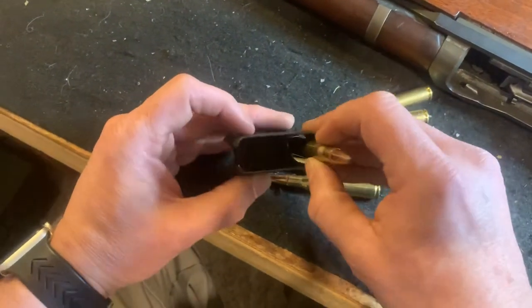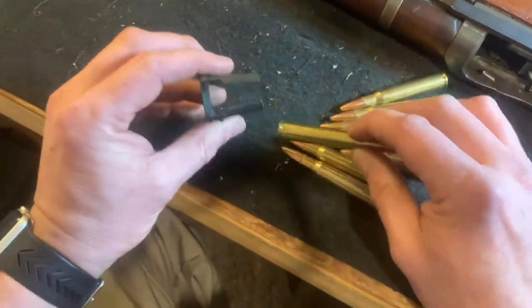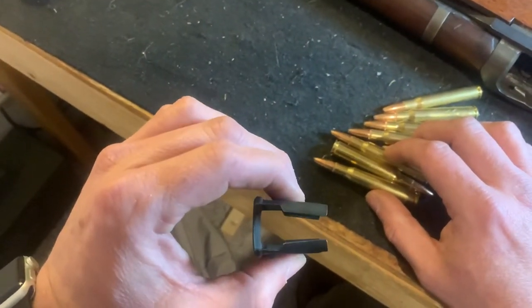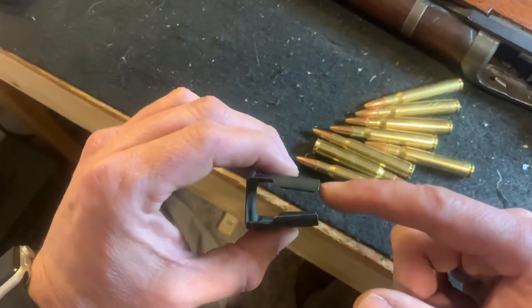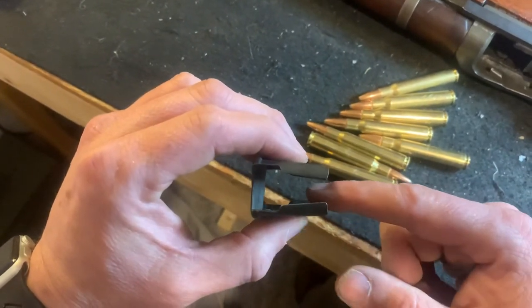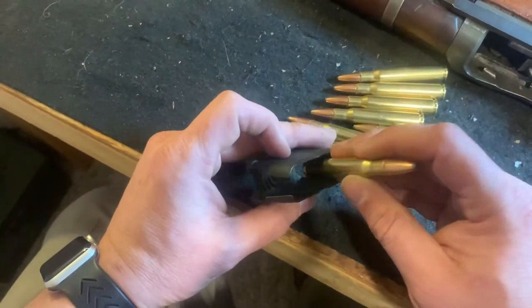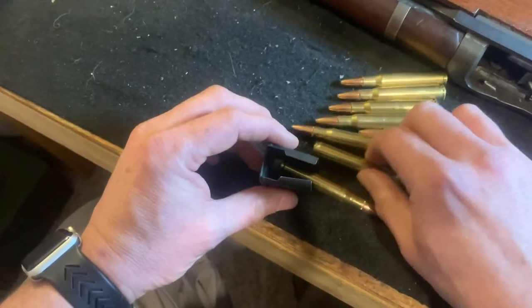It's kind of an interesting beast in that it uses this odd shape here — let me see if I can get a little better shot of that for you. The tapered shape creates spring tension on the cartridges and holds them in place. And that's how this was carried — usually they were bandoliered, already loaded.